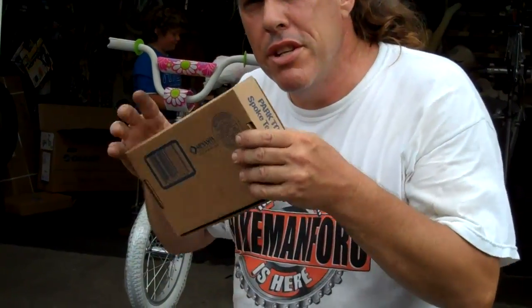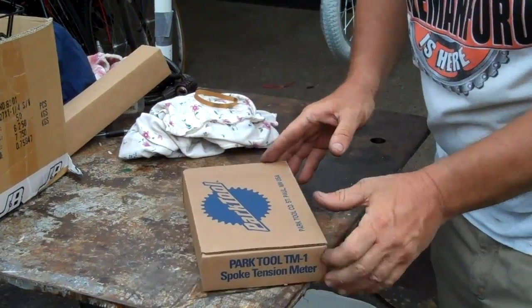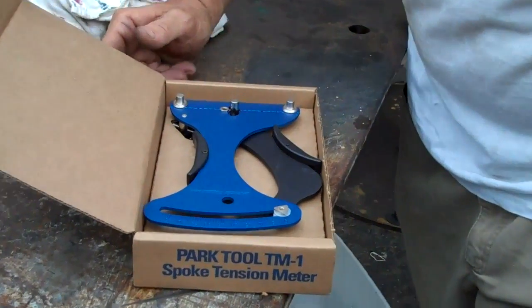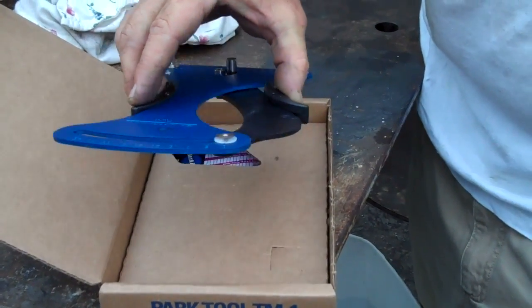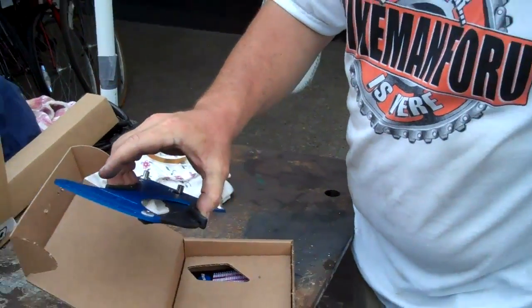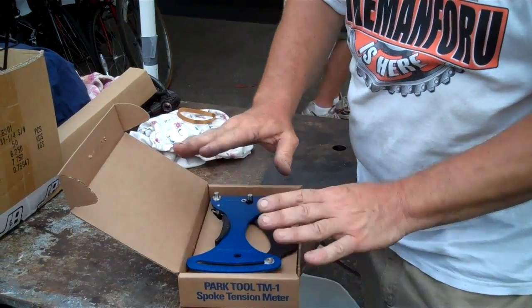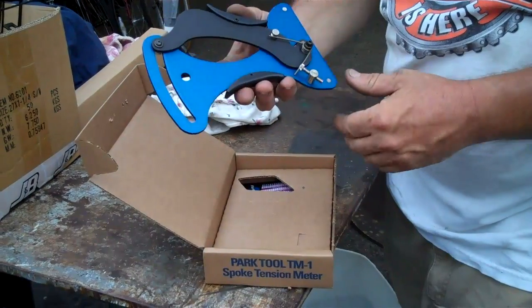Park tool. This is one of those tools that you have to treat like gold. You have to be very delicate with it. You place it down, you caress it, you wave your hands over it. You treat it like it's absolutely gold because it is a measuring device. This is a spoke tensiometer. Very, very nicely made. I strongly recommend that you use it and put it right back in its little box. It's like a micrometer — it is a very delicate instrument.